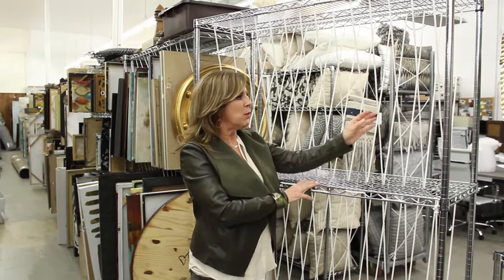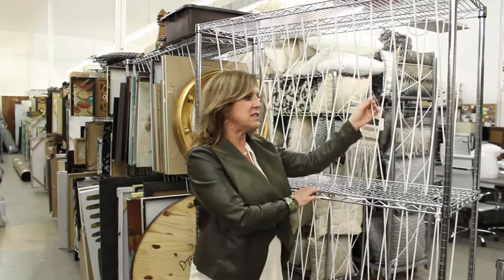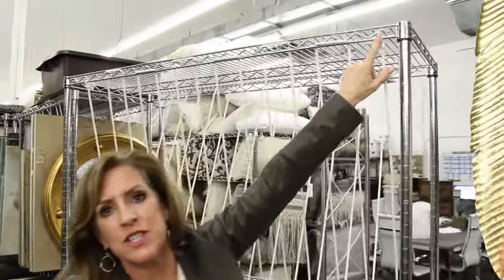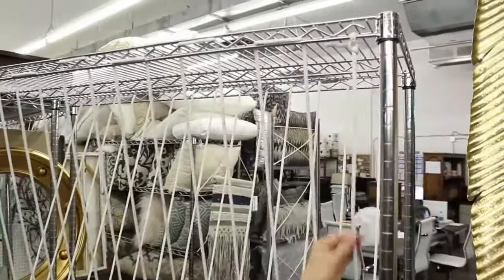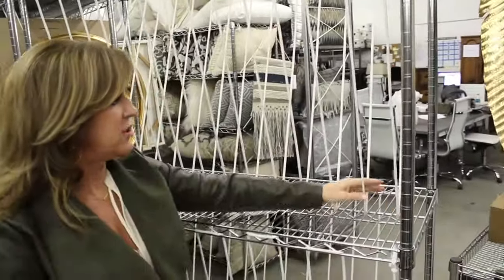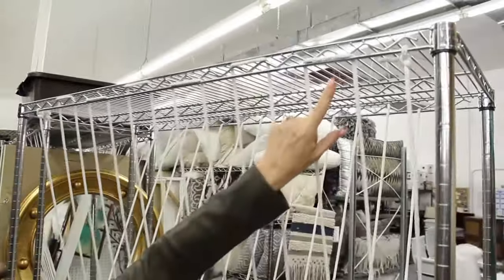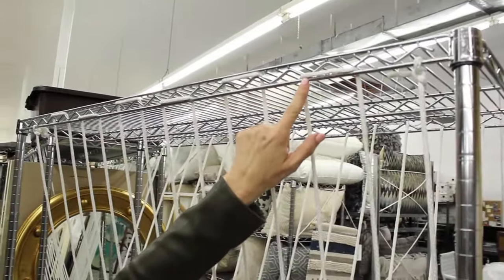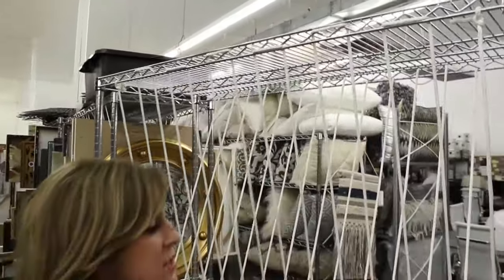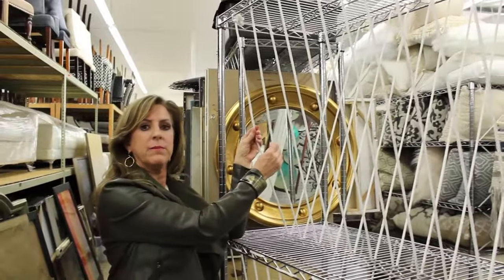We buy them in different places, but what we do is take clothesline rope or just any soft rope. We begin right up here — you can see we just tie it on, bring it down into a V in the middle bar of the shelf, then come up to the other side and thread it through, and then come back and do the same thing, so on and so forth until you have your whole space filled up with these soft rope V's.